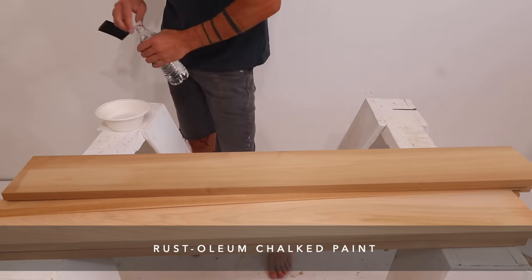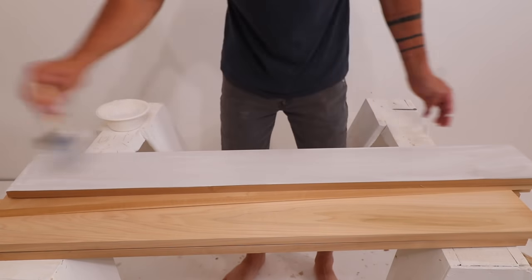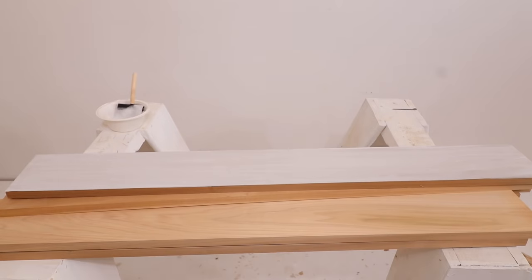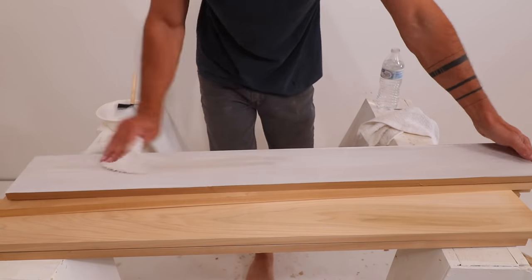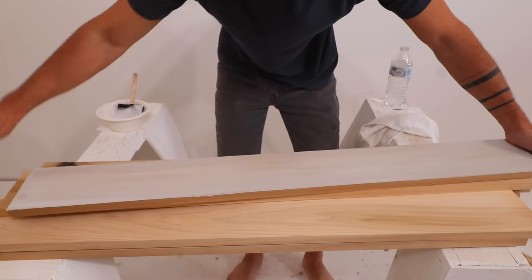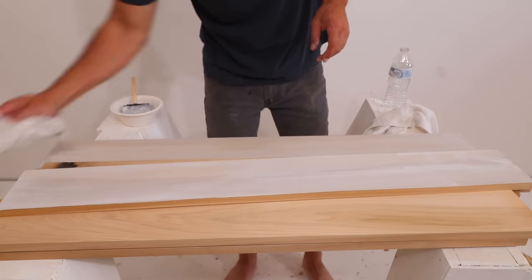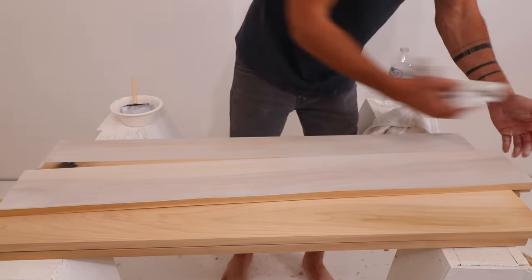Poplar, however, really absorbs different finishes. I like to use it when I want to create a really hazy, super even, and consistent look. Once again, I sanded the boards to 150 grit and removed all the sawdust. But this time, I'm going to water down some Rust-Oleum chalk paint with about a one-to-one water-to-paint ratio.